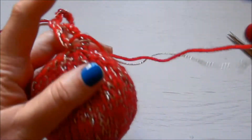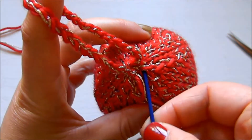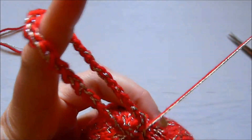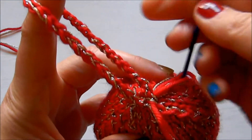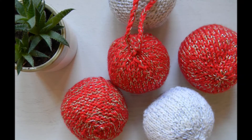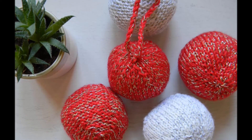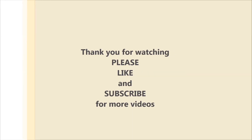It's all finished and ready to put on the Christmas tree! If you like this, give it a thumbs up. Please subscribe to my channel for more videos — I'm going to have a giveaway soon. I hope you enjoy it. See you in my next one, bye!